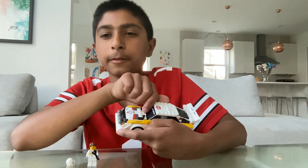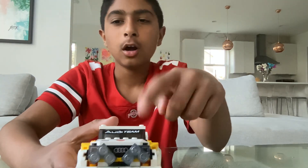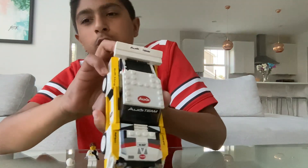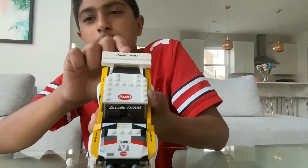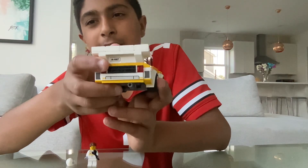On the other side, we have the words Audi Sport and Audi Team on the windshield top. And we have Audi right over there. And then we have Audi Team again on the spoiler. And then we got NNM7.